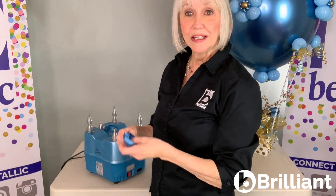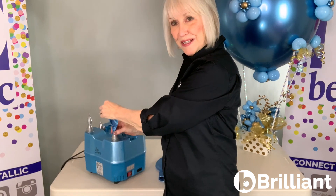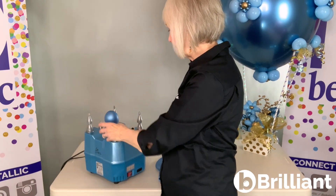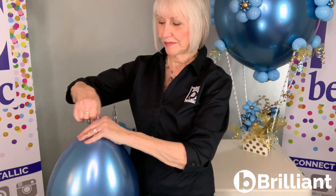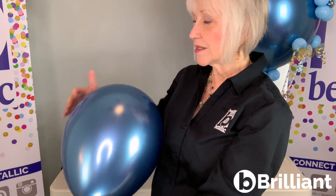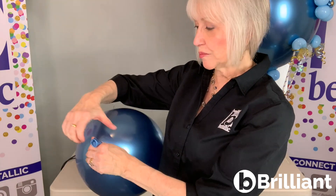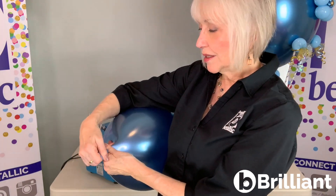The method that I use to tie the balloons, I'll demonstrate first with an 11 inch — this is Reflex Blue. I'm going to tuck it under my arm just a little, and look how much neck I have to play with here, because I force the air into the top part of the balloon rather than letting it start to inflate into the neck. The only thing I'm going to do with my right hand is stretch this out and let it down just like this.